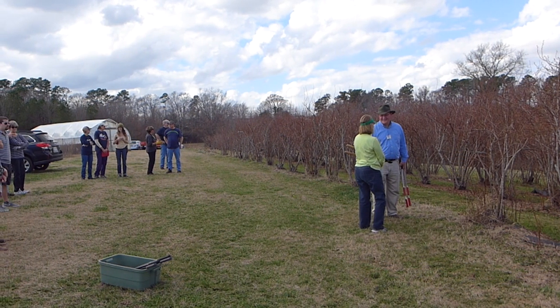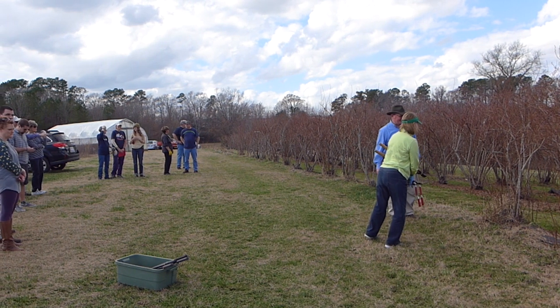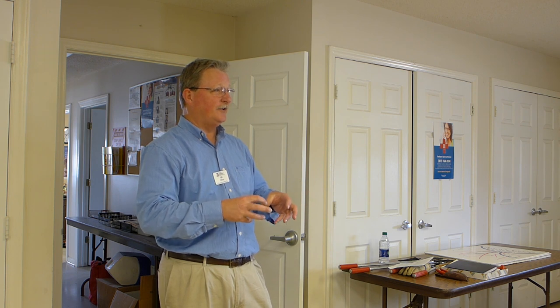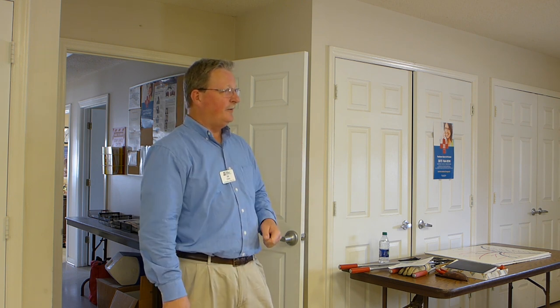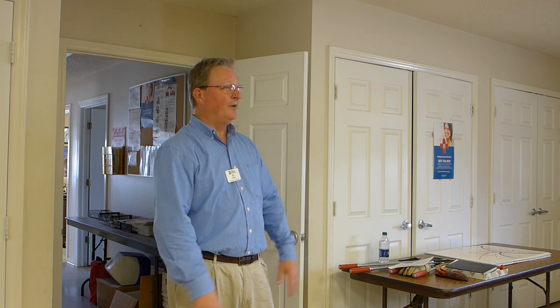I get the question: what's the simplest thing — just tell me how to plant a blueberry bush? The simple version: go get a bag of pine bark mulch — you want the mulch, not the nuggets; you want the fine particles. Dump it on top of the ground, mix it in with your existing soil, pull it up into a mound, plant in that, and keep it wet. That's blueberry production.